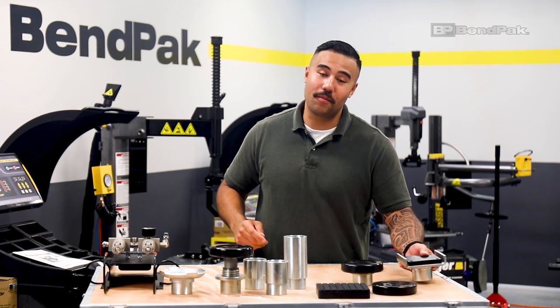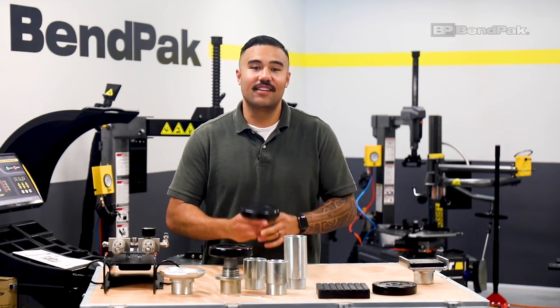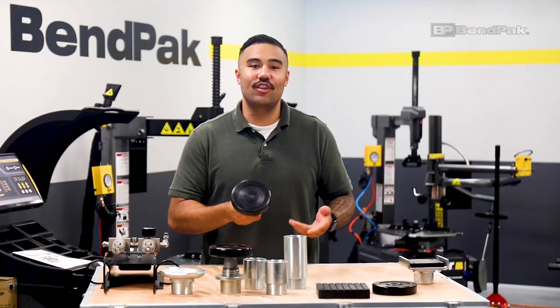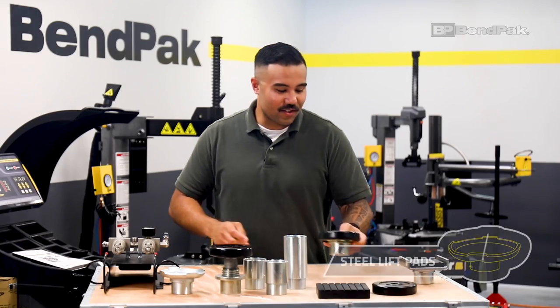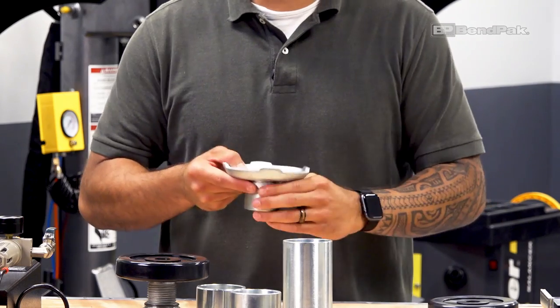In addition to frame cradle pads, Benpak offers a range of other lift pad assemblies. Our standard drop-in tough pad assemblies make installation and use a snap. We also have drop-in steel lift pads, which are great for some high-volume shops.